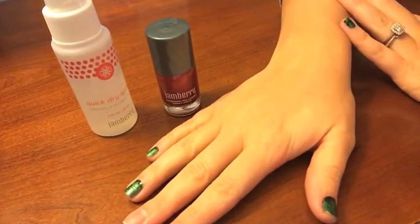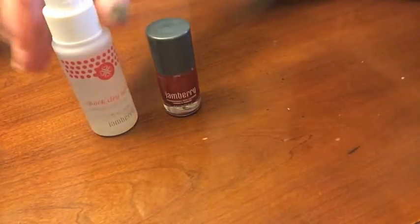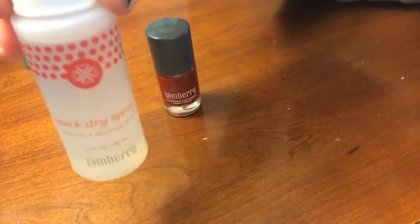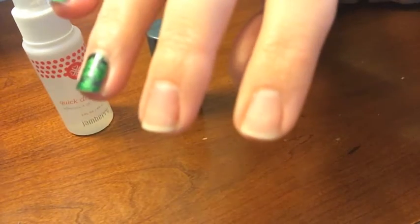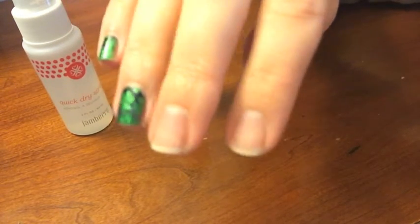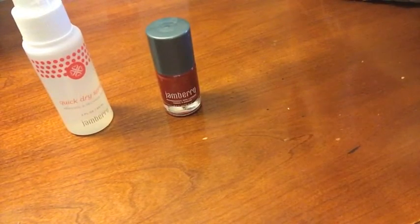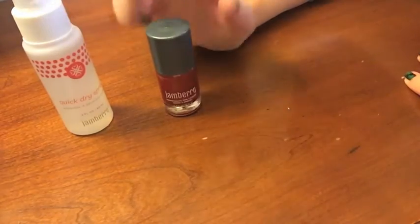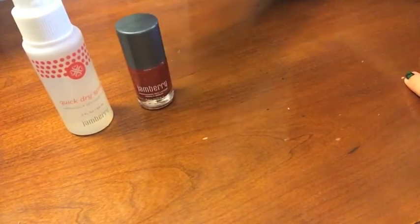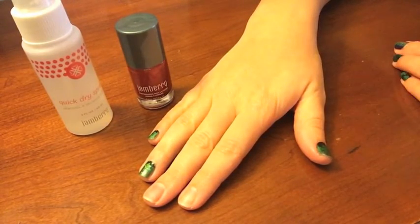Hello ladies, my name is Kara Hoholick and I'm an independent consultant with Jamberry. I just got the quick dry spray in the mail today and I wanted to try it out really quick because I have a jammergency. I was scrubbing my house and two of my nails were casualties — this is why I don't like cleaning. So I thought, what a perfect opportunity to put some lacquer on and try the quick dry spray.